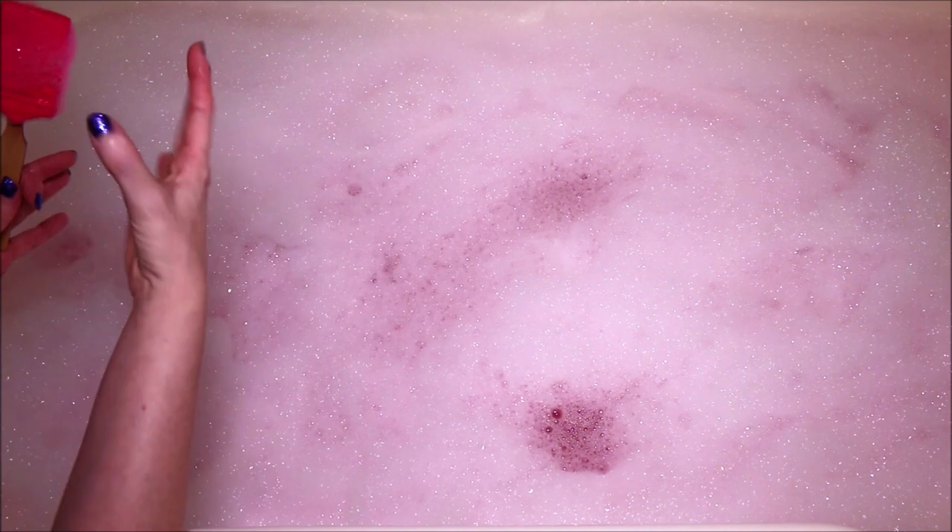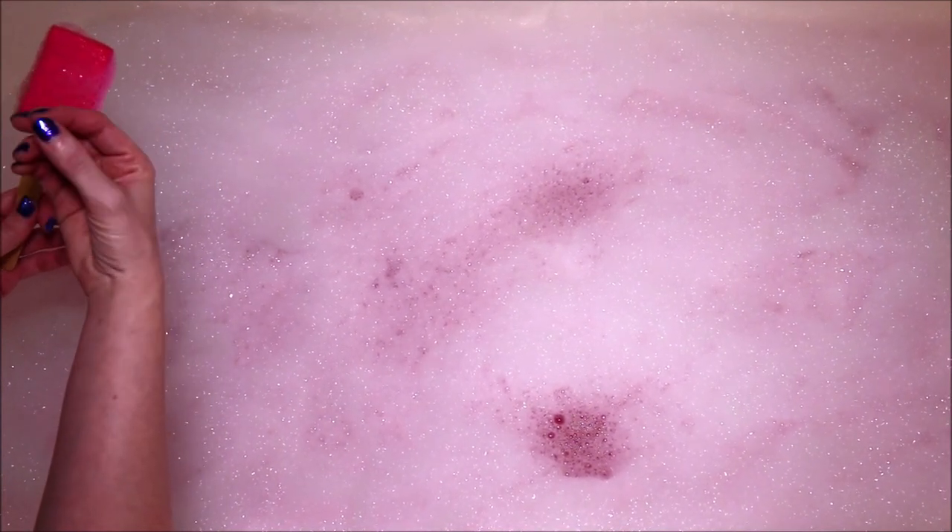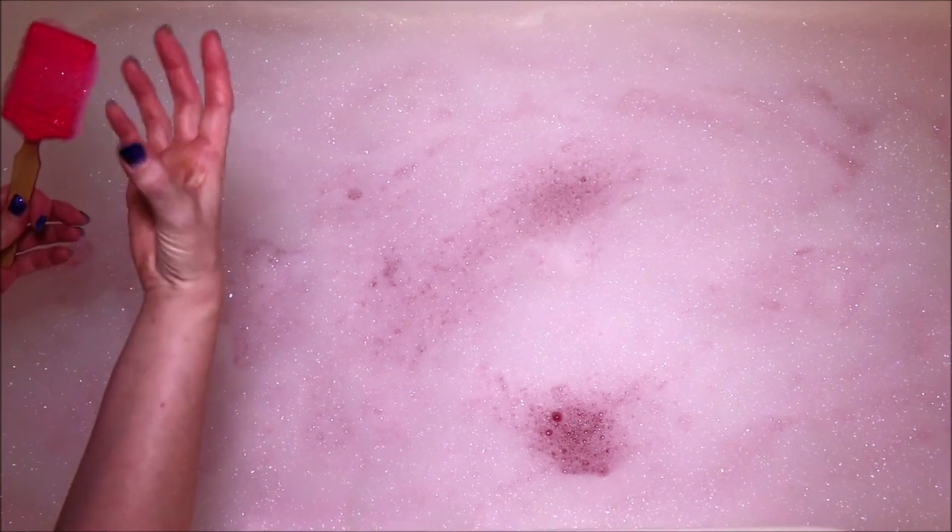So I only used just a little bit of the bubble bar — I didn't use a whole lot. This is super concentrated; it seems very highly scented and there's a ton of color that comes from it. So you really aren't going to need to use much to get your bubbles, the color, and the scent really going in your water.